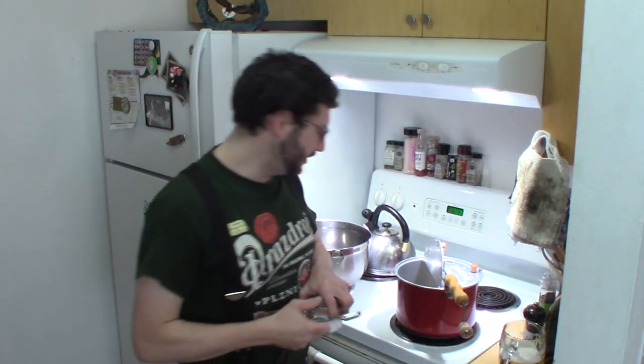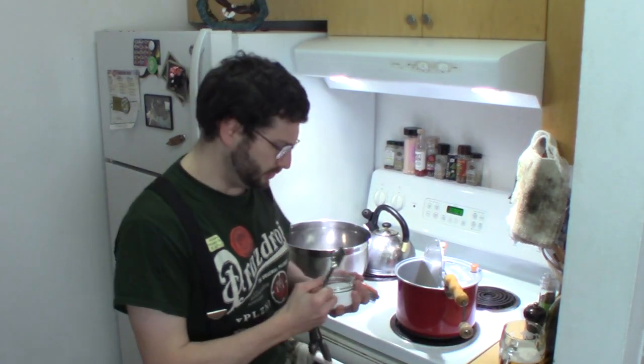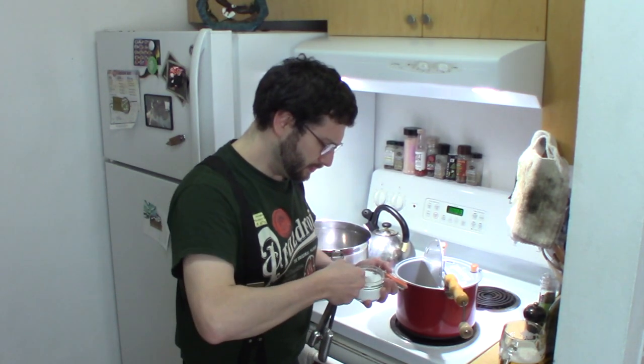So to this, we're going to add one teaspoon of Morton brand kosher salt. Typically I just eyeball this, but since I'm trying to teach you all how to do it, I took some time to break everything down to fairly precise measurements.